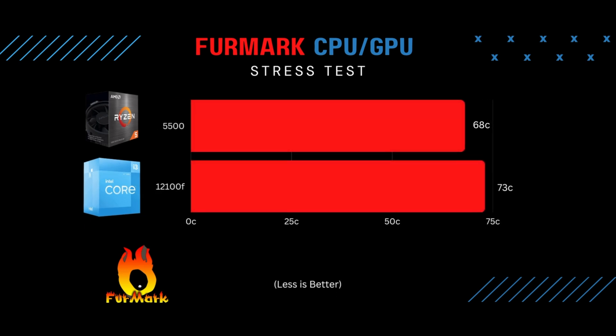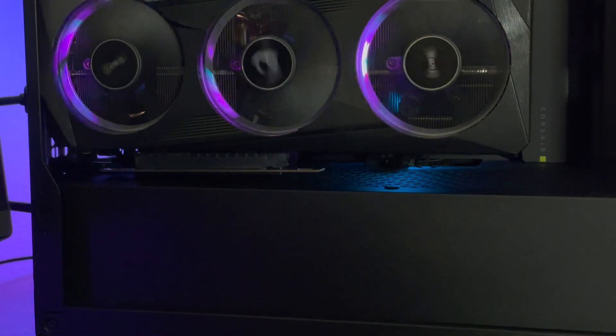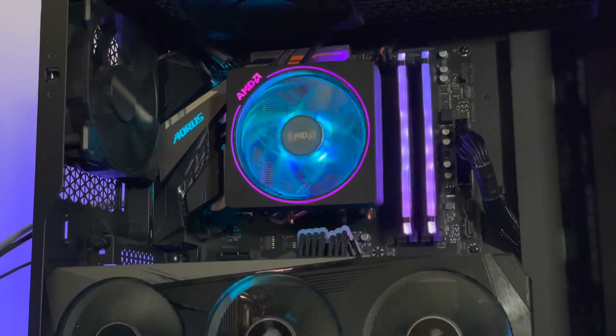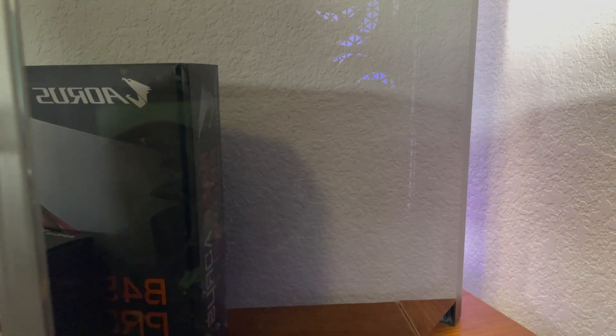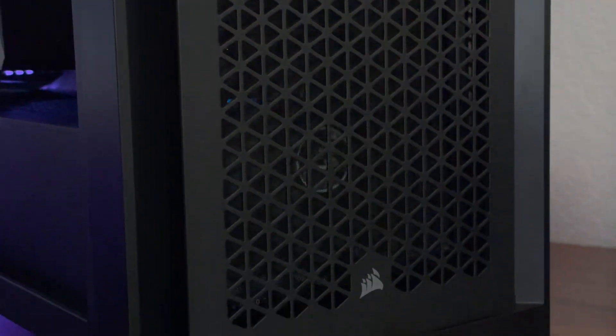The next test was Furmark, which puts 100% load on both the CPU and GPU. The Ryzen 5 reached 68 degrees Celsius; the i3-12100F hit 73 degrees, which isn't bad but not as good as 68. The CPU temp was really good, but the GPU hitting 85 degrees is not ideal. I'm wondering if it's related to the vertical mount with the riser — when the glass is on the case closed, the GPU is right up against it and doesn't have much breathing room. I even turned the intake fans to max and saw no improvement.